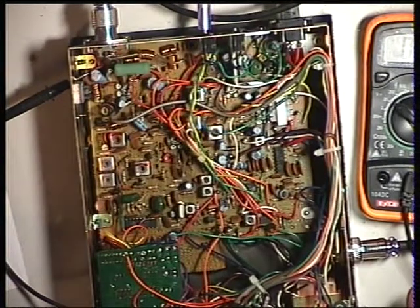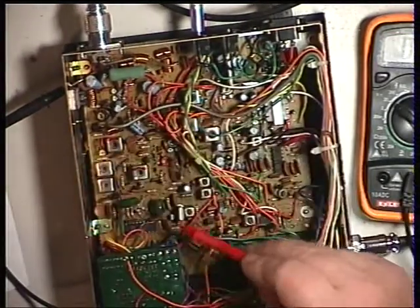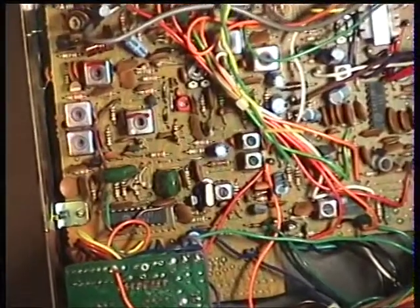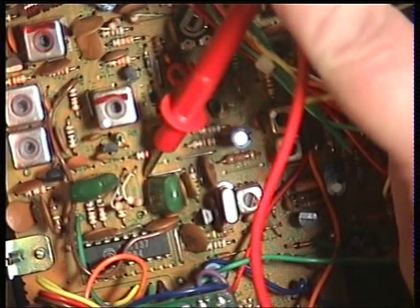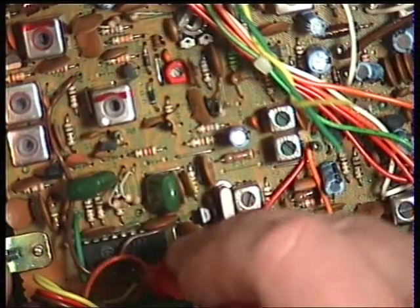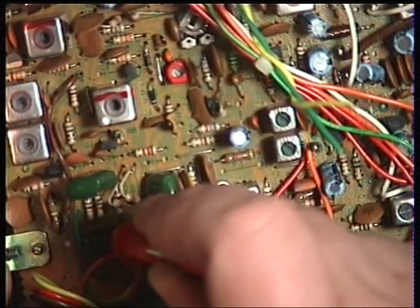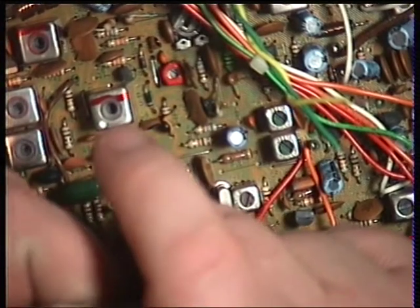The VCO is supposed to be set by selecting channel 1 and putting the test probe on capacitor 9 — the hot end of capacitor 9, which I'll zoom in on. It's supposed to be that green capacitor there, except I'm getting zero volts, but the radio is working. There's an anomaly. My backup plan: pin 17 of the LC7137 should also give a reading for the VCO. Putting my probe on pin 17, I've got 2.6 volts, which is exactly what I should be expecting.